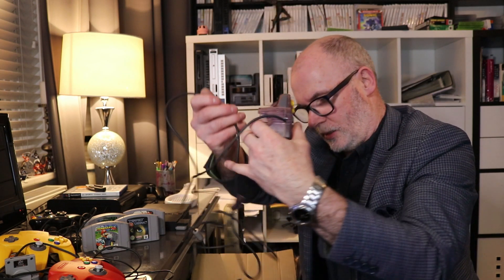One more controller I believe — and this one is a purpley, see-through one, which is quite expensive. And again all the buttons look to be lovely and working. Great find.